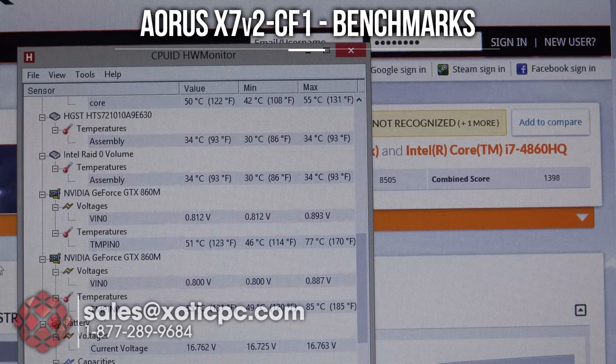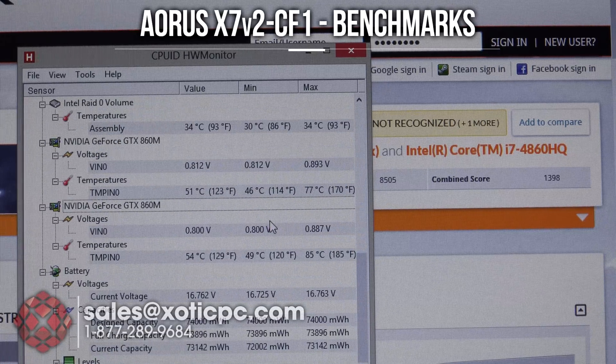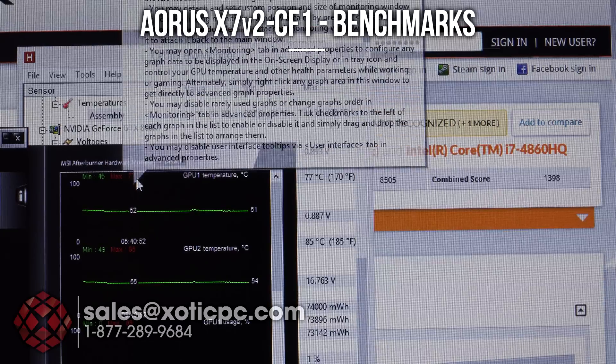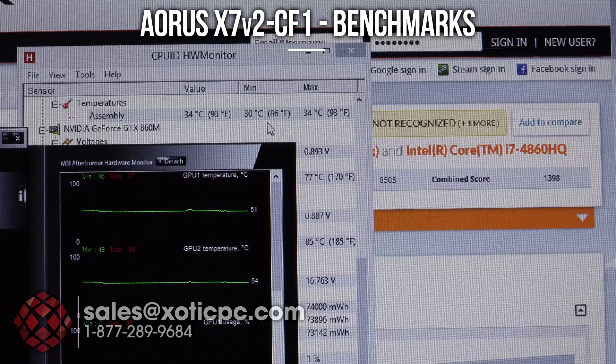Looking at Hardware Monitor for CPU temps across all cores during Firestrike: 97, 97, 98, 97, 98 — higher than ideal. A repaste with better thermal compound could help; this is with stock thermal compound. For the two GPUs, one 860M is running at 77°C and the other at 85°C. MSI Afterburner verified those same numbers, showing 77 and 85 between the two.